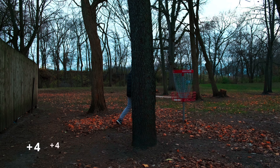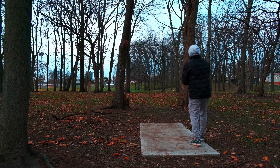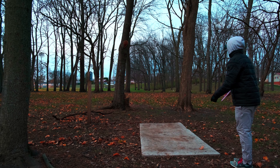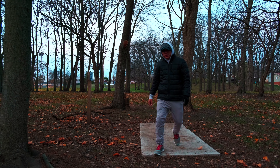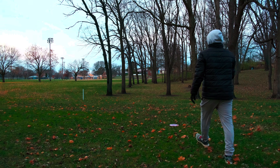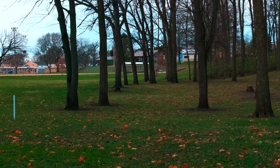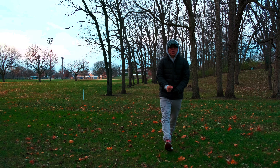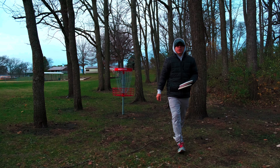Plus four. Hole number thirteen, 280 feet — just throw it right up the gap, hopefully flip up and stay stable. Missed a tree — gonna have to try to hit this gap and let it stay stable the entire way. Thank gosh it's a Fuse because that's what it's supposed to do. Hit the post — let's go! That was a really nice shot. The Fuse is so good at that — you pick a spot and just shoot it down the gap. That is a par, still plus four, but we'll see if we can get any back.